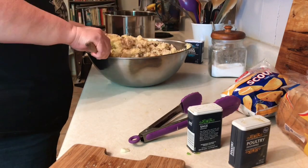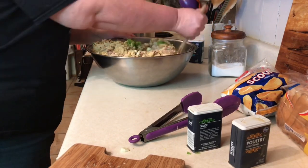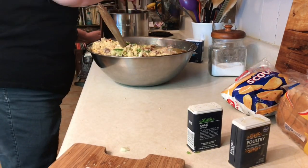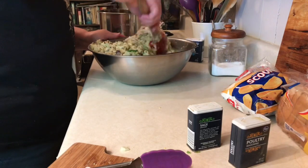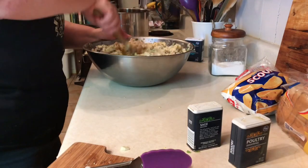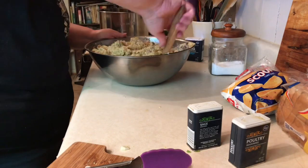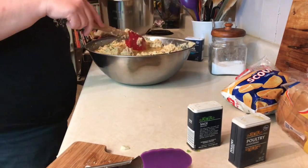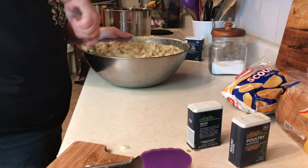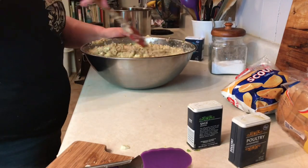My dressing has evolved from my mom's, my grandmother's, and my mother-in-law's dressing — all three were very different but all very good. My mom never added bell pepper, but my mother-in-law did. My grandmother and mom didn't add boiled eggs, but my mother-in-law did. My mother-in-law usually baked her chicken on top rather than mixing it in. My mom would use cream of mushroom soup, but my husband's family has allergies to mushrooms, so I never add mushrooms.